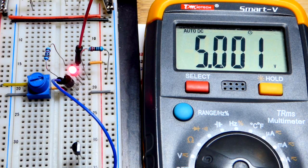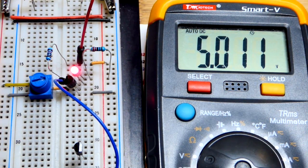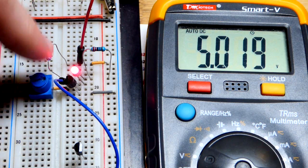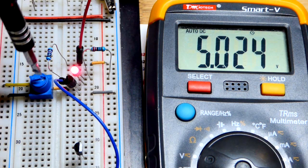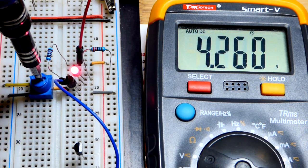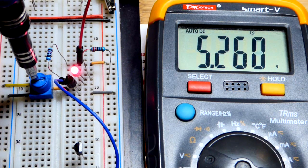It looks like the voltage is going up as the transistor warms up with more current going through it. This is probably about the most voltage you'd want to work with — about 12 volts with these transistors. Across that resistor, which is in parallel with the resistor and the LED, we have 5 volts. We can lower it or go up, but since I'm only using a 220 ohm resistor, I don't want to go above about 6 volts. Let's work our way back down to about 5.